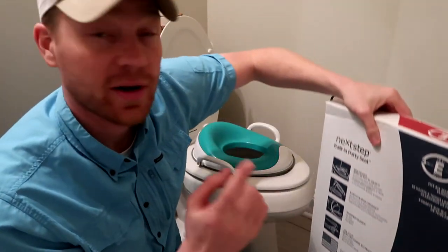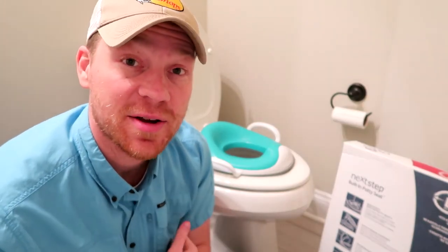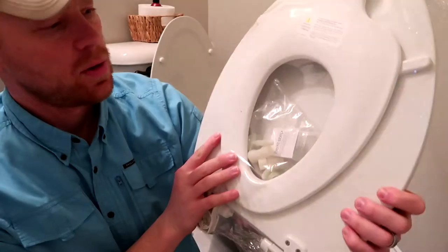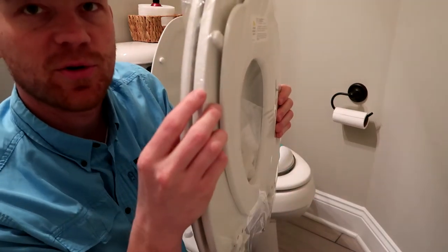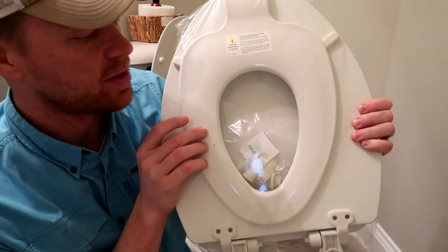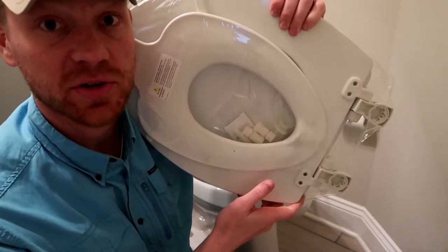We are going to install this one on this toilet. I'm going to show you how to do it — it's going to be extremely easy, so check it out. When you open the box, you're going to have the top seat, the normal adult size seat, and then the child seat, and then the little bits that you need to connect it to your toilet.